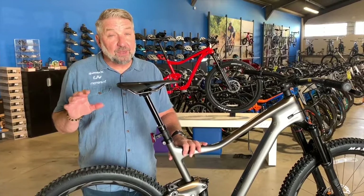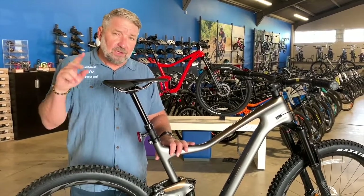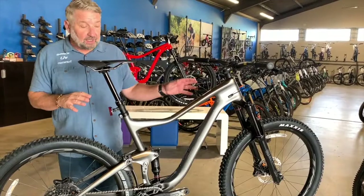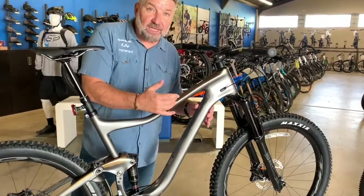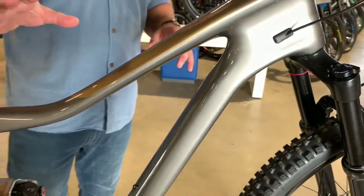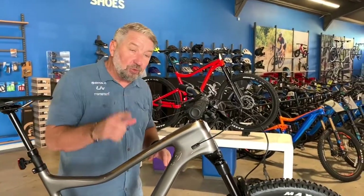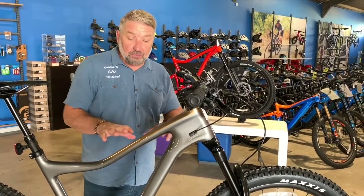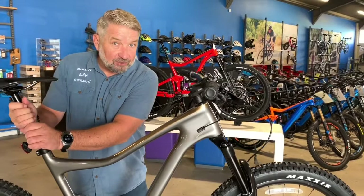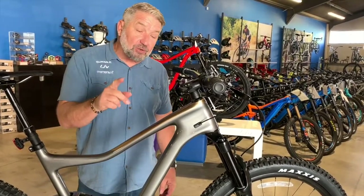Don't forget about Giant's Composite Confidence. It's like an insurance policy, not a warranty policy. If you're the original owner with receipt and something happens to your bike while riding or racing it — you crash, it cracks, you hit a rock and split it — Giant will either repair it or replace it at no charge to you. You will have to pay a labor charge to your local dealer to switch out the parts, but you get a repaired or new frame at no charge as long as you are the original owner and it's within two years. That goes for anything Giant makes that's carbon: carbon frame, carbon wheel, carbon handlebar, carbon seat post (not a dropper), carbon seat, or even a water bottle cage — all included in Composite Confidence.